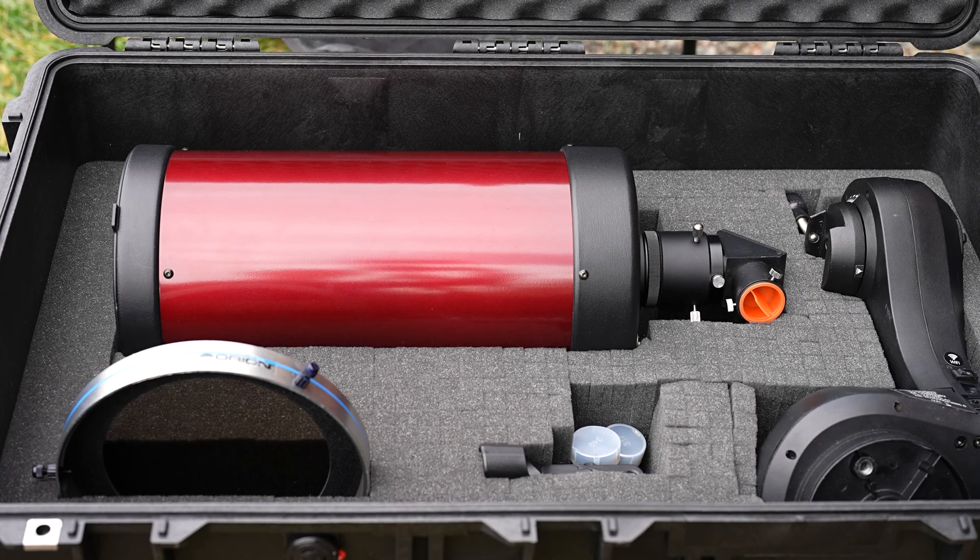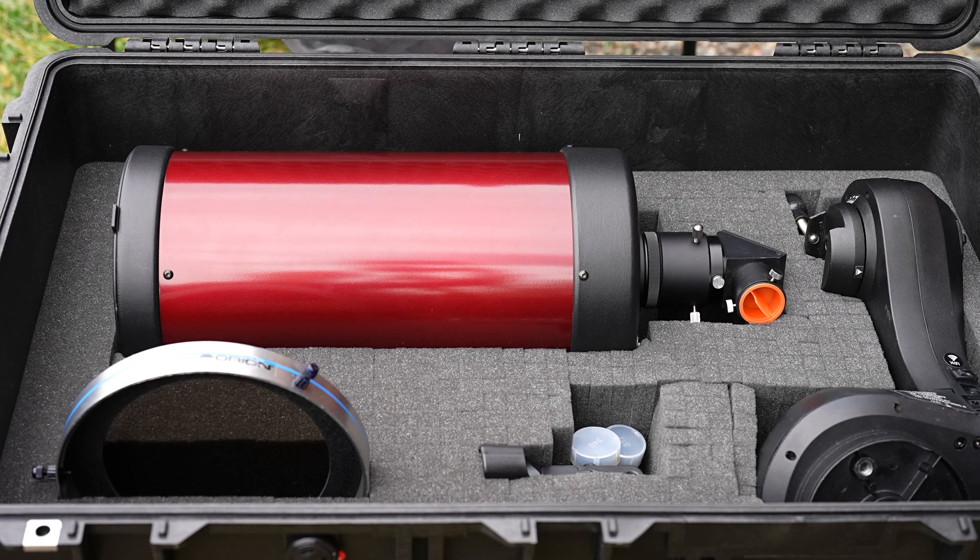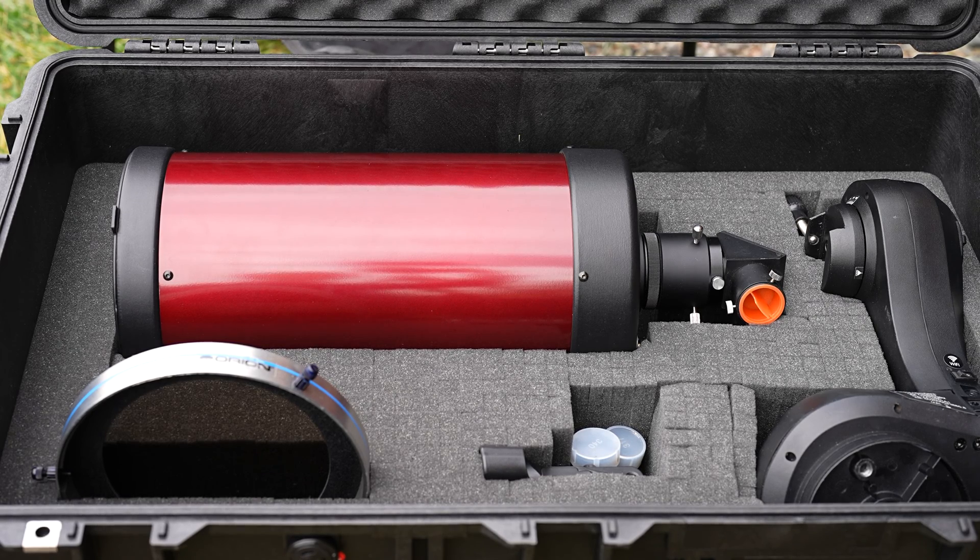I got everything in. Looks nice and tidy. Next step is to see if it survives a trip on a plane.